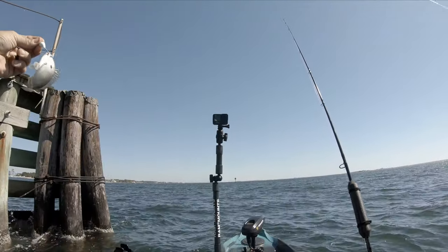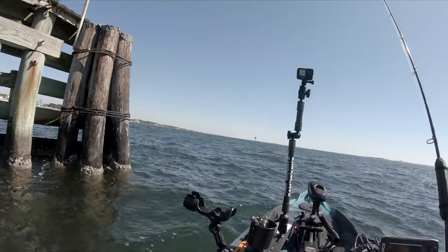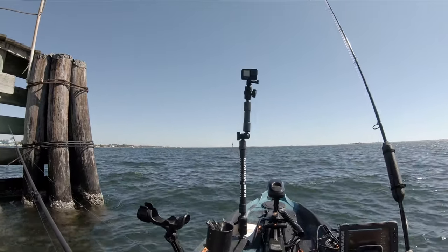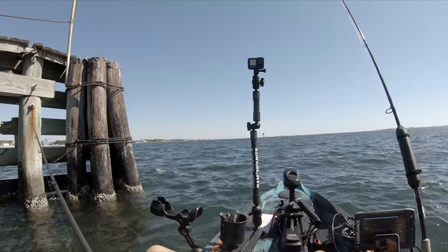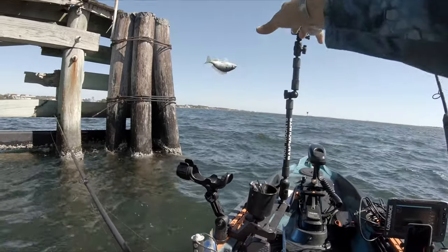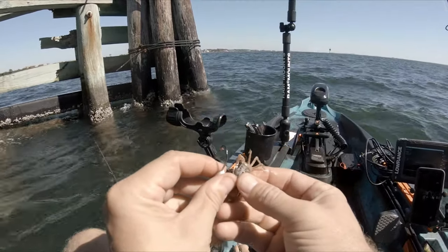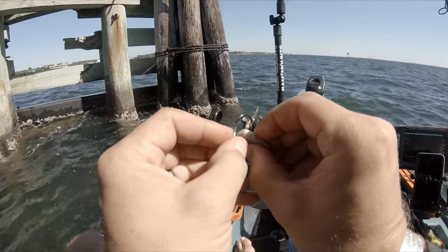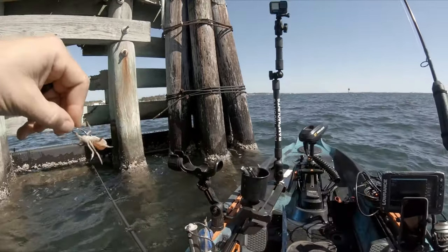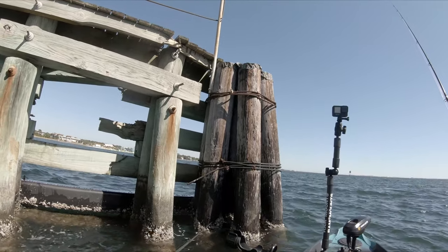Well, that's my first fish in the bar. I don't know what the heck he's doing going after us. There we go — make a good bait.